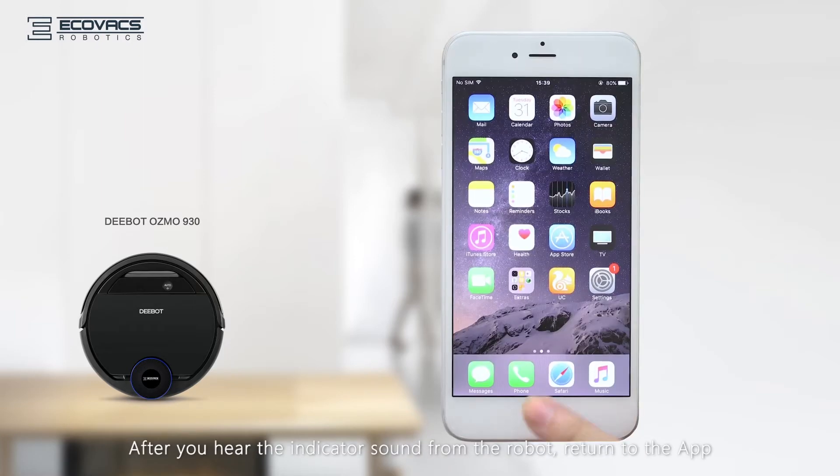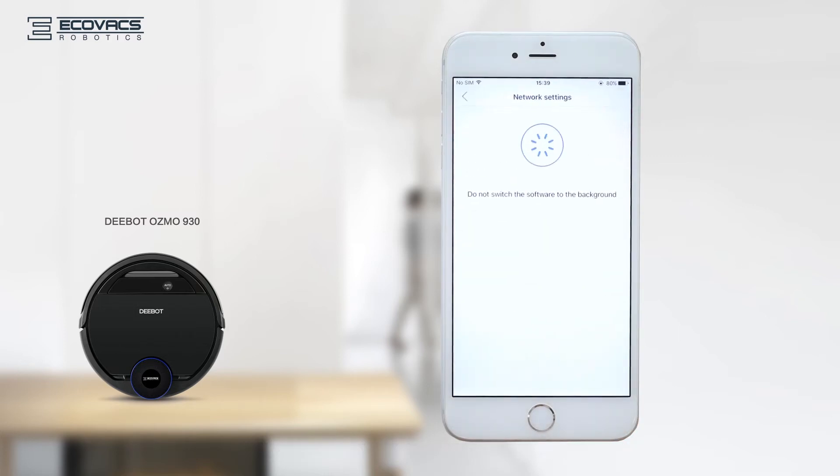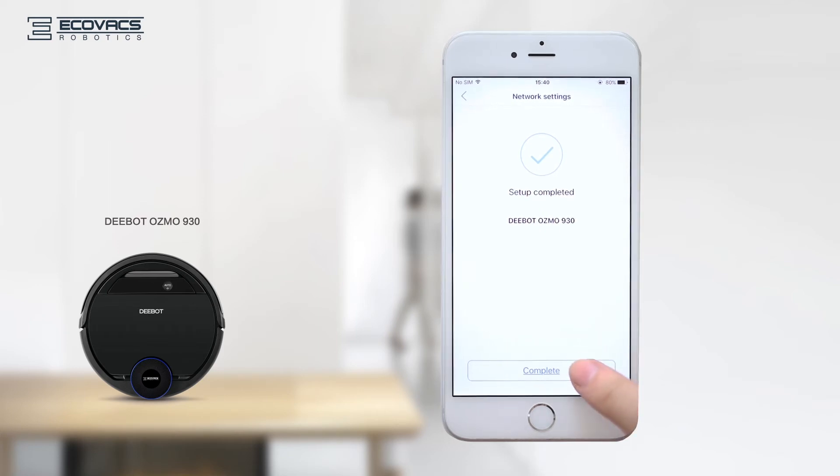After you hear the indicator sound from the robot, return to the app. When the connection is completed, the screen will show 'Setup Completed'. Press 'Complete'.